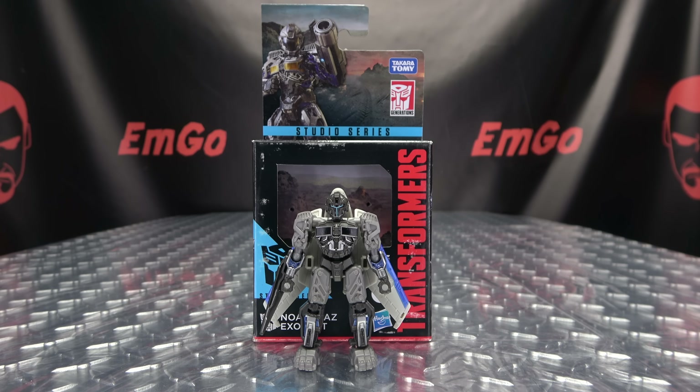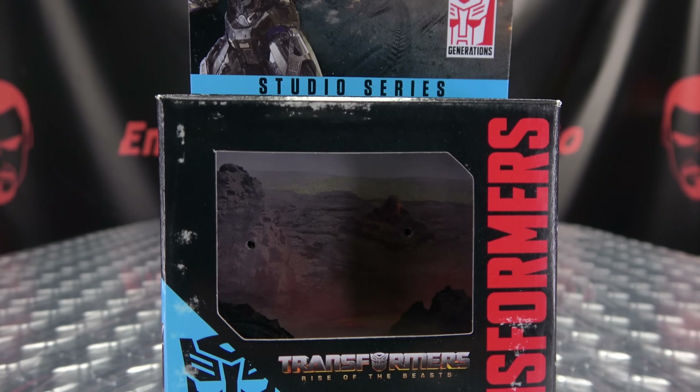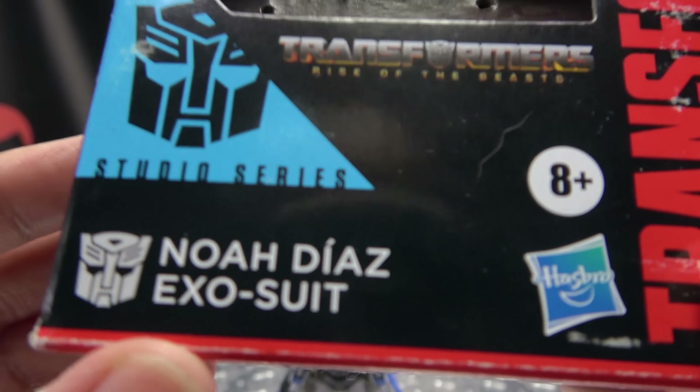and today we will be reviewing the Transformers Studio Series core class Noah Diaz. So here we are, and there he is, and first and foremost, as always, we'll take a quick look at the packaging. Right up front here we have a nice image of Noah. His name is Noah Diaz.